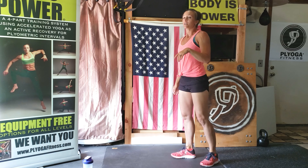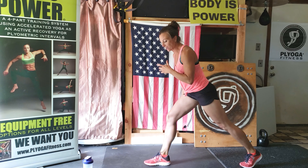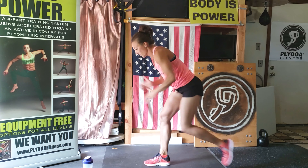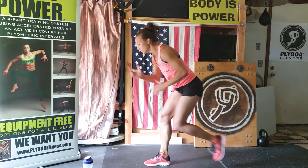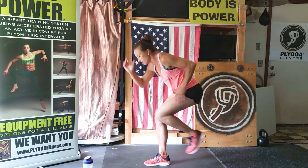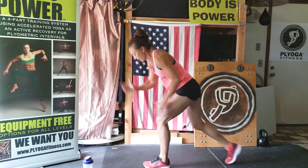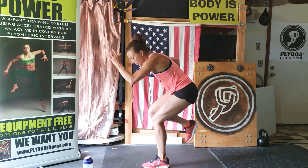Rest. Shake it out. Catch your breath. Split your feet, get ready. One leg first, and go — 15 seconds on this leg. Then you're going to quick switch and immediately go on that other side. Let's go, let's go. Switch right away. Drive that knee in. Pump those arms.